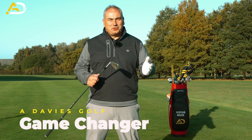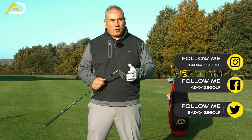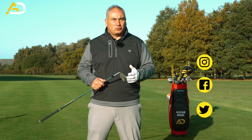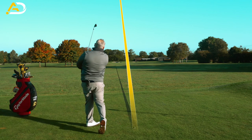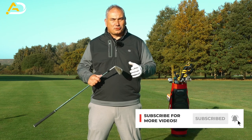Today I have a real beauty of a golf lesson for you. We're looking at how we start down correctly. I'm going to share with you a great way of practicing some moves that are going to get you in the slot with your arms, get the slot in the right position in terms of the ball, and help you really get that pressure on the golf ball in the right direction. It's the key move to help all those things.